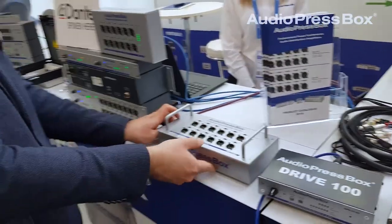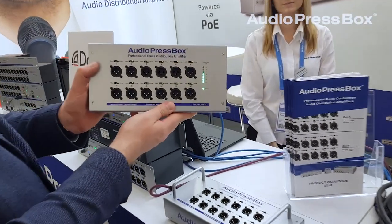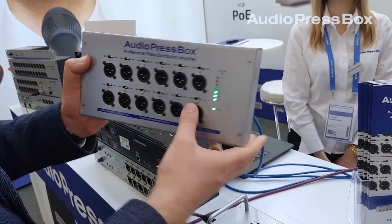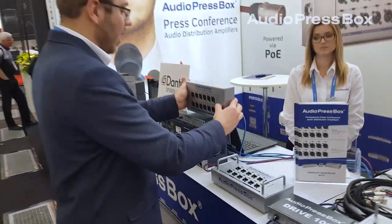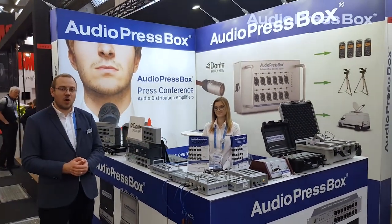What else is new this year is the on-wall unit, the APB112 OED, which is suitable for fixed installation. If you would like to find out more about our devices, please visit our website at www.audiopressbox.com.